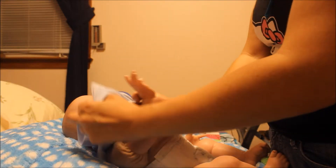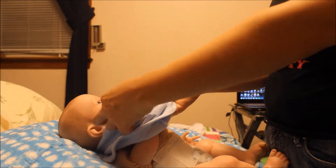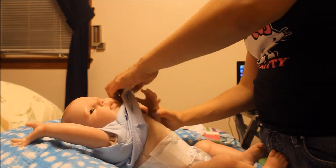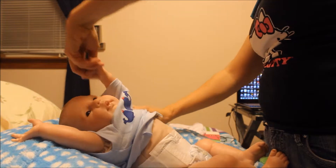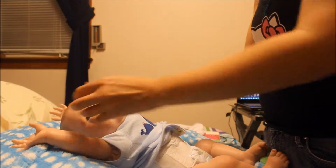This was the third reborn I got. The first one was Audrey, then Evelina, and then I asked the artist to make a twin brother for Evelina, so she did. And that's how I got this little man right here. He's so cute.